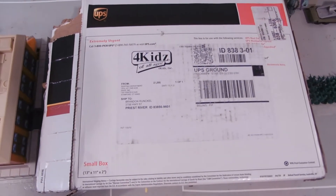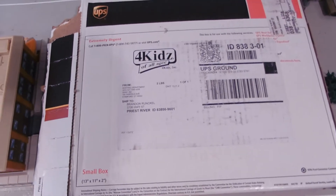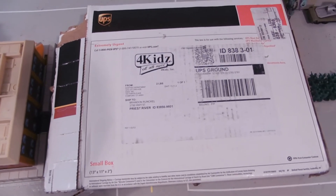Hey guys, Jessica Donaboo here, and this is a really cool unboxing video. 4Kids is an awesome company — they made the Gurgling Guts toy line. I have reviews for those either up or coming.